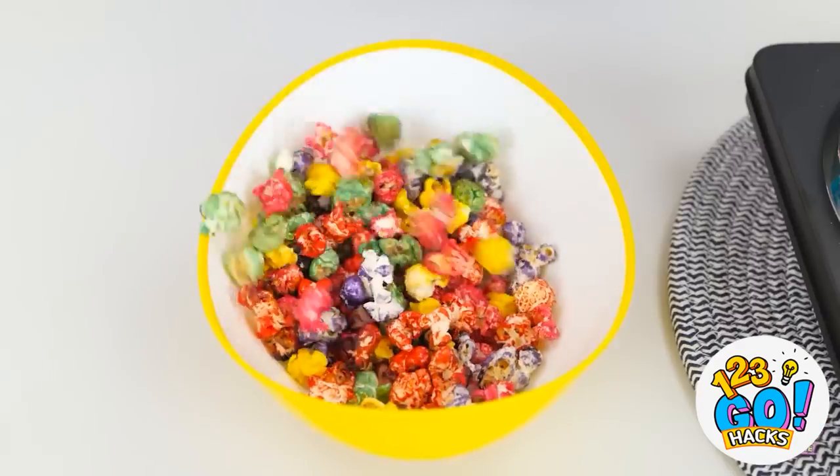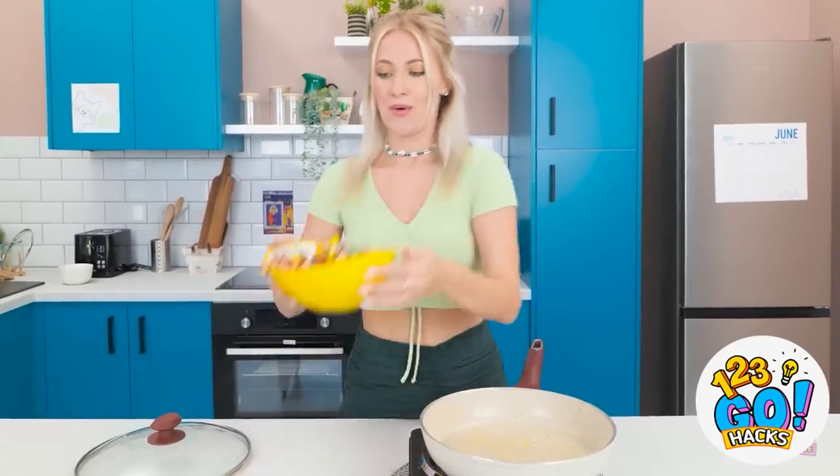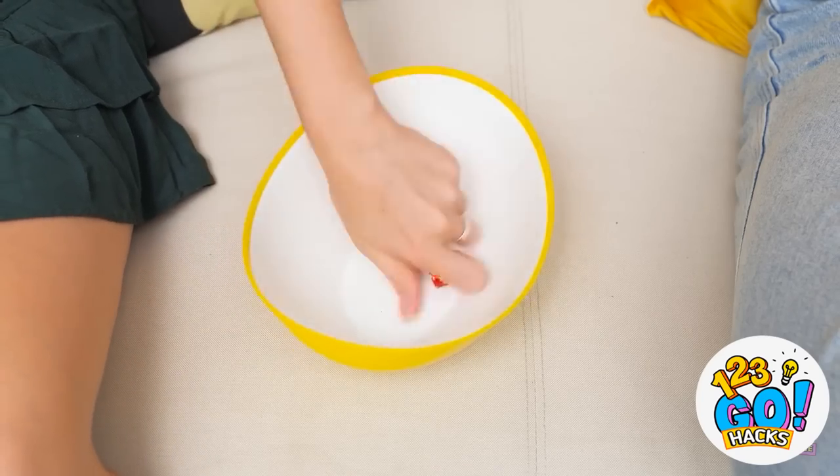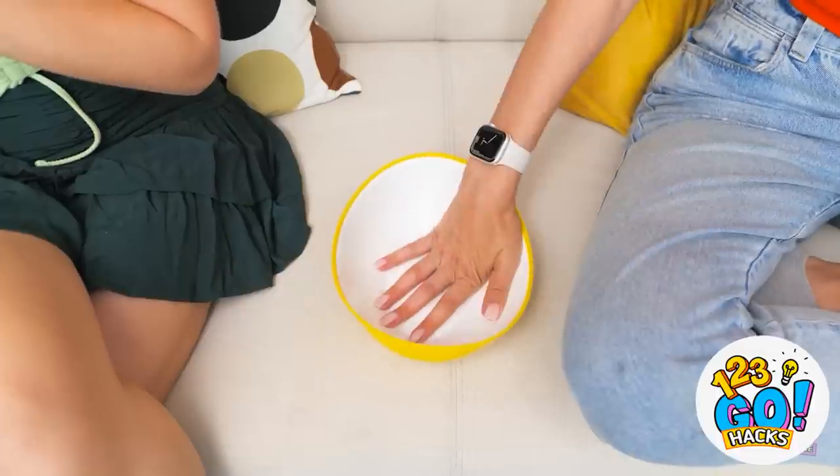Whoa! I can't believe this worked! Better get this into the snacking bowl and back out to the movie! I'm gonna try this yellow one — it looks good! I'm back, sorry it took so long, but here's more popcorn! What did I miss? Holy crow, this is still so tense! I can't believe they have to go through that tunnel — so creepy! They got it just fine. I think it's romantic — they're so sweet with each other. The popcorn's all gone again! Fine, I'll go make some more.